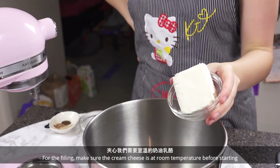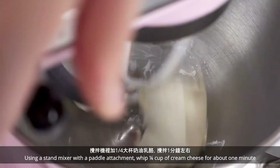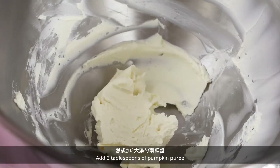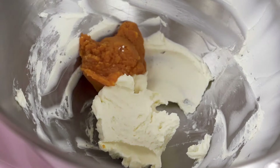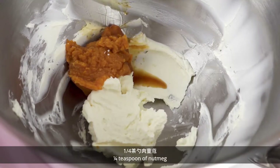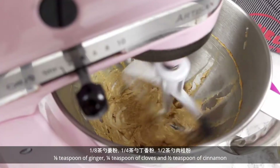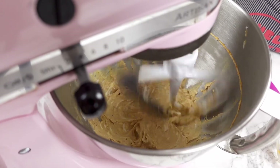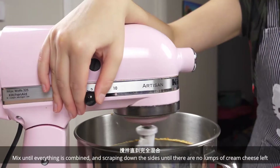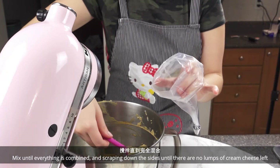For the filling, make sure the cream cheese is at room temperature before starting. Using a stand mixer with a paddle attachment, whip 1/4 cup of cream cheese for about 1 minute. Add 2 tablespoons of pumpkin puree, 1 teaspoon of vanilla, 1/4 teaspoon of nutmeg, 1/8 teaspoon of ginger, 1/4 teaspoon of cloves, 1/2 teaspoon of cinnamon, and 2 tablespoons of icing sugar.